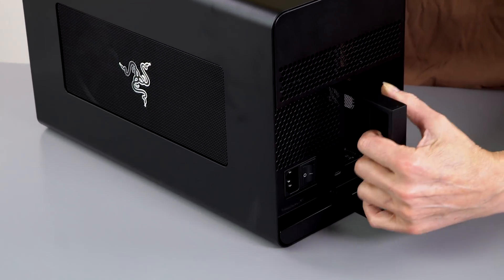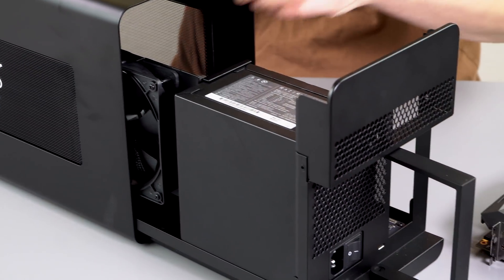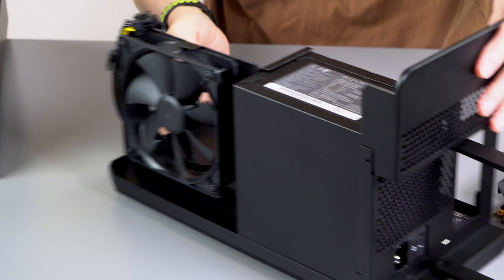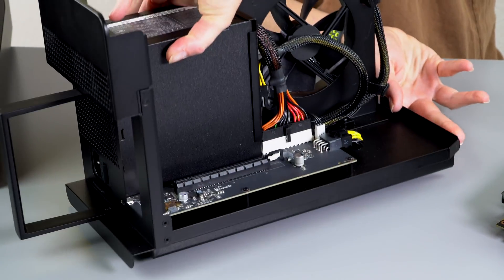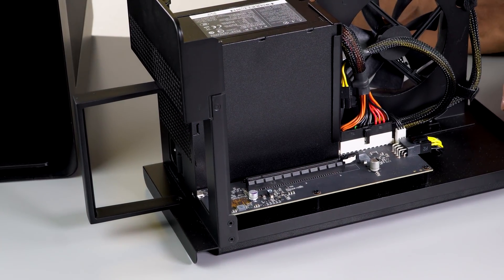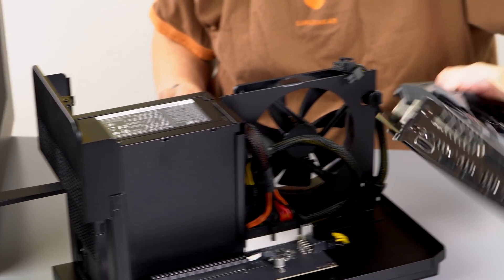To open it up, it's as simple as grabbing this handle right here and pulling out like so — and there are our internals. Most of the enclosure is actually in the cover, not in the bottom part of the chassis. There's a very large fan inside and here's our power supply. On this side is the slot where we put the card in, and you can put up to a triple-wide card in here. I've got a double-wide card — this NVIDIA GTX 1070, ASUS branded.